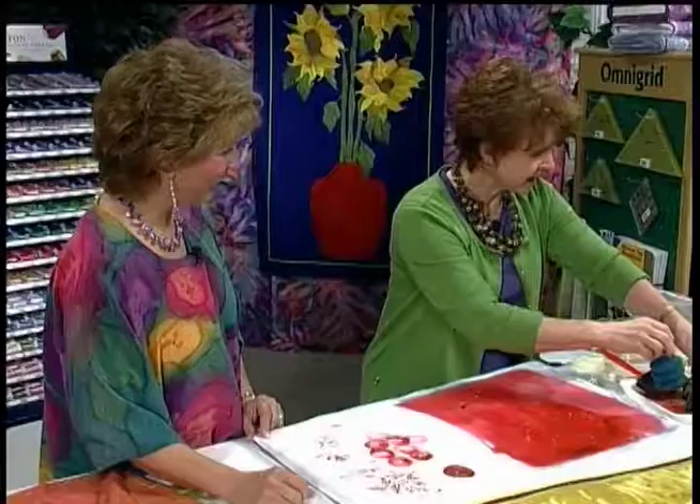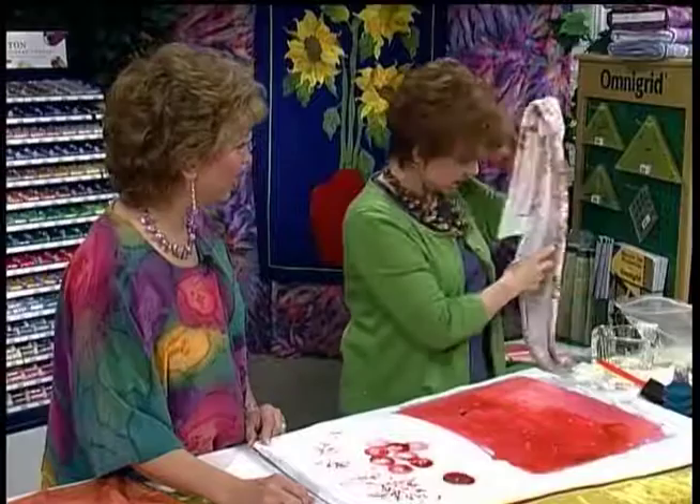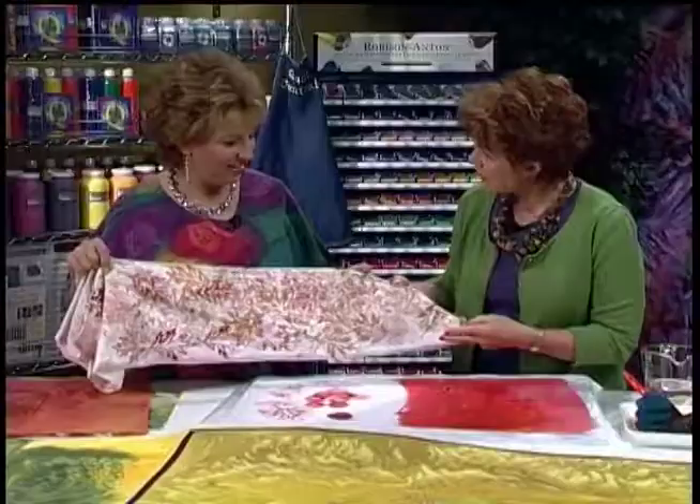I have a little velvet scarf here that I did that with. Down here is just the leaves — here I've added a little more stamping, and here I've overdone it and gotten quite heavy. You can keep going and going — it's like a little Energizer bunny. That is so much fun. Thank you so much, Kathy.